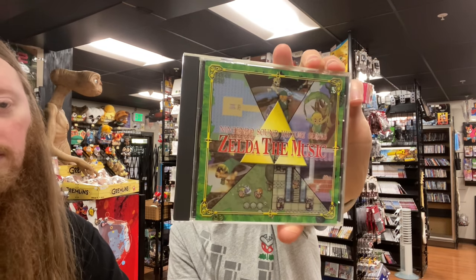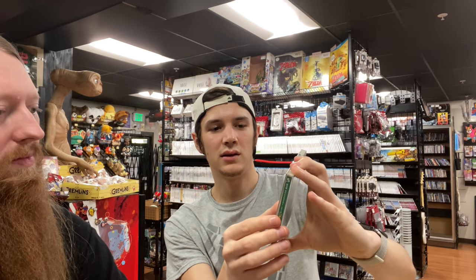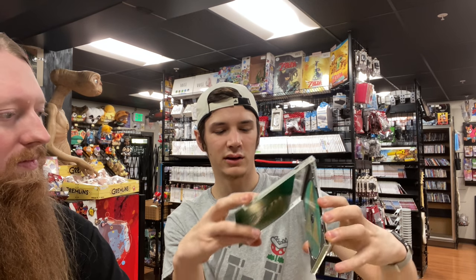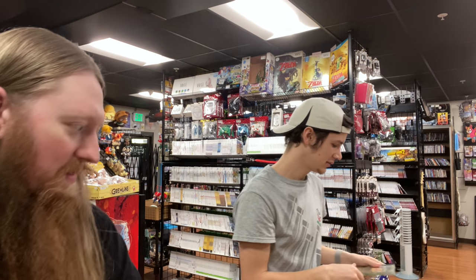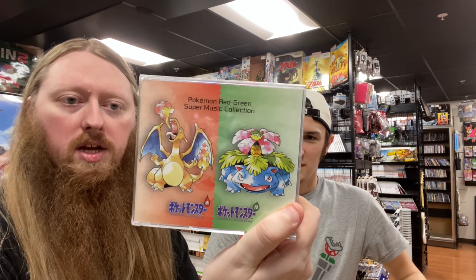We got the Nintendo Sound History Series: Zelda the Music, which is really cool and definitely looks official. We also have the Pokemon Red and Green four-disc soundtrack — we've gotten two of these before and sold them already. They've been really popular. This one is factory sealed!